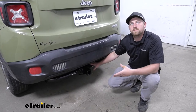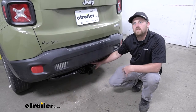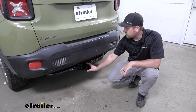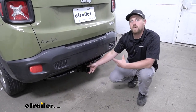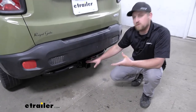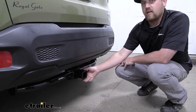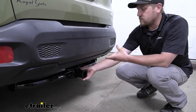Many of our Jeep customers use their Renegades to do a little bit of everything, so you're definitely going to want a hitch that can live up to that. I think this one should get the job done. It's going to have that 2-inch by 2-inch receiver tube opening — a super common size — and you'll be able to use a ton of different accessories with the hitch. If you plan on doing some towing, this will work out real well too, because it is a Class 3.